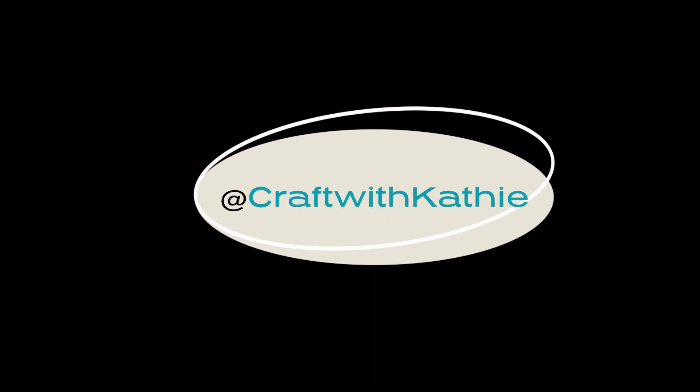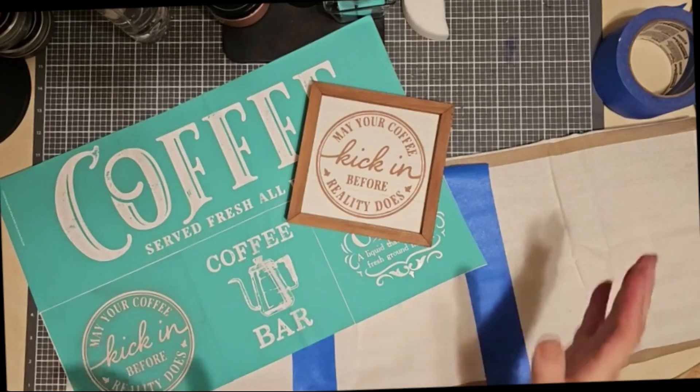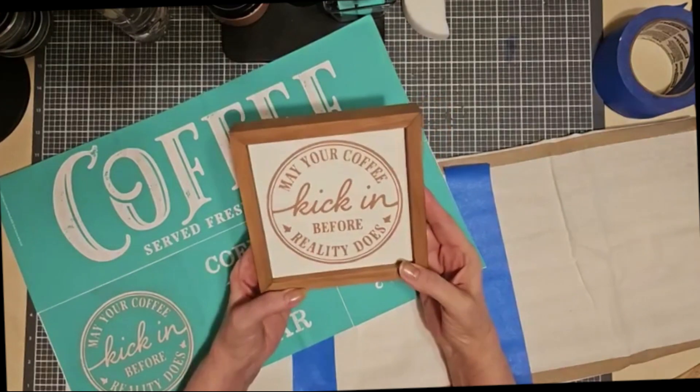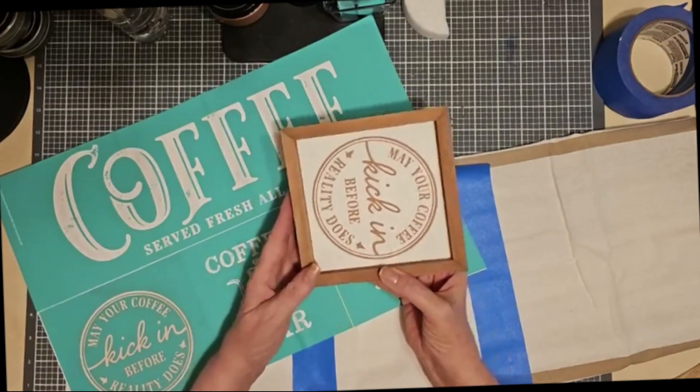Hi there! Welcome to Craft with Kathy. Just a little follow-up to a project that I made last week. This was just done on a 5x5 frame and it says, 'May your coffee kick in before reality does.'